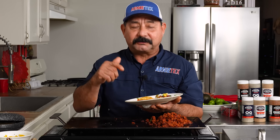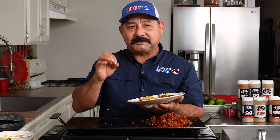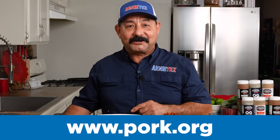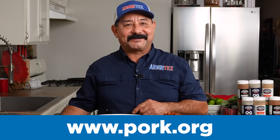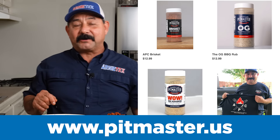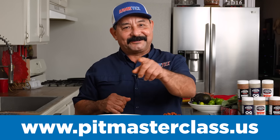I wanna highly encourage you to try this at home — I promise you will not be disappointed. The magic, as I said, is in the adobo recipe. Make a big batch like I did and you can eat tacos al pastor all week long. I hope you enjoyed this video. Visit pork.org for more pork cooking ideas and inspiration. Hit the like button and subscribe to the channel so you don't miss any videos. If you're interested in our American Pitmaster Rub, go to pitmaster.us. If you wanna up your barbecue game, go to pitmasterclass.us.